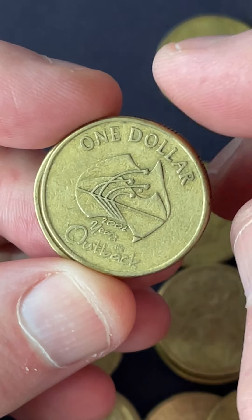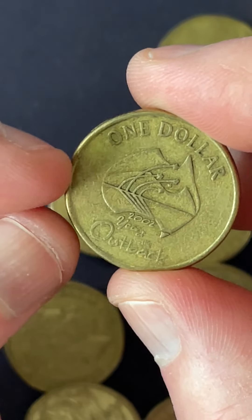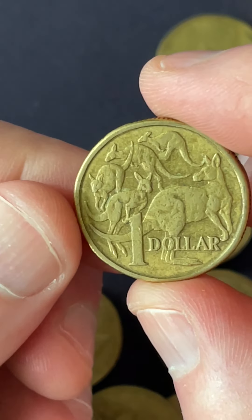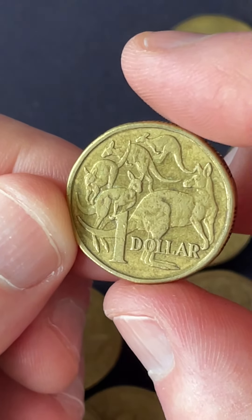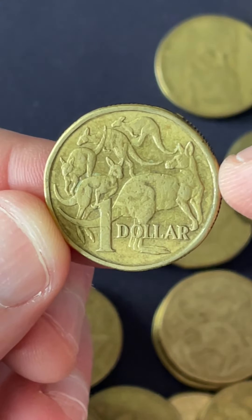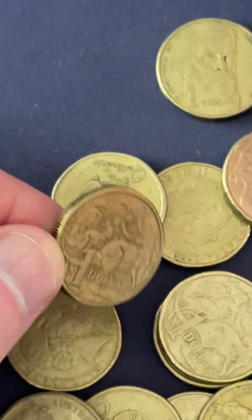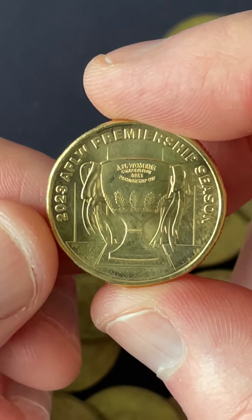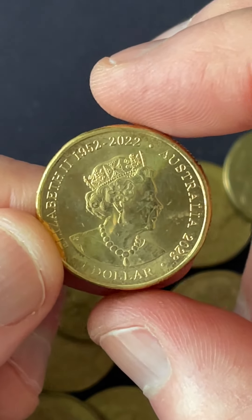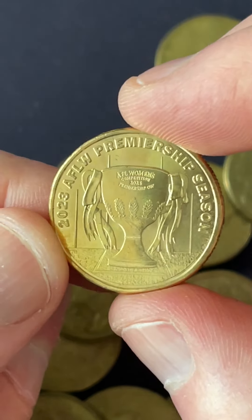Two to go — 2002. You can get a little bit of extra rim, a raised section of rim on this side of the coin, so you keep an eye out for that one. And the last one right here is 1984 — that's the first year they produced $1 coins in Australia for circulation. But the one from this roll that is the impressive one is this one here: the AFLW Premiership Season $1 coin, worth a few dollars over face value. Nice.